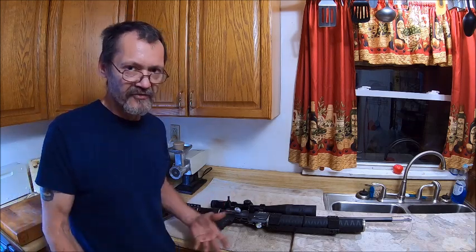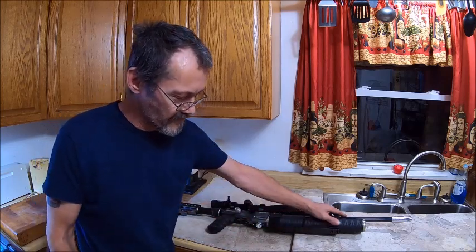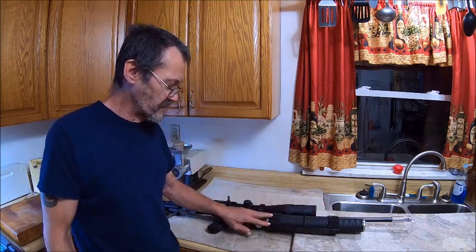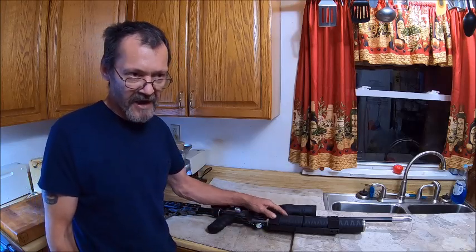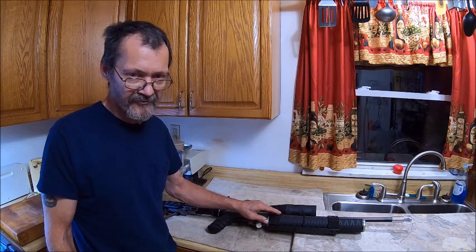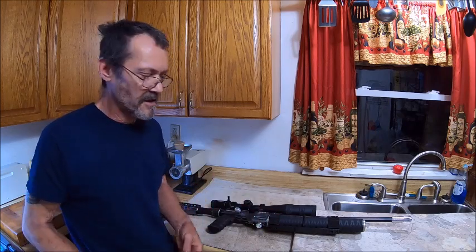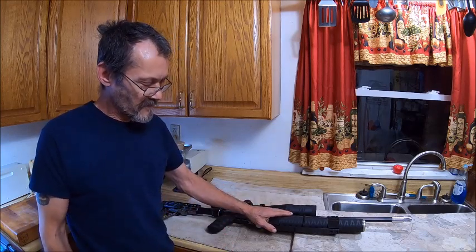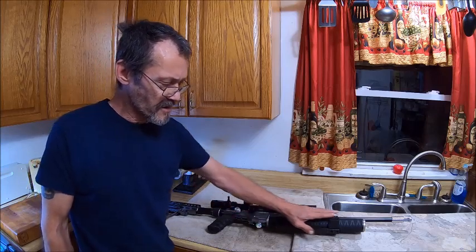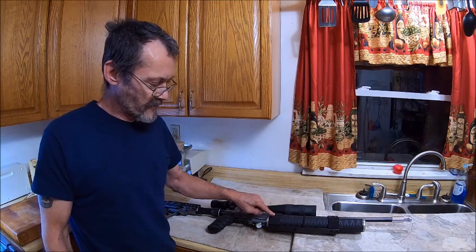It has to be tough, it has to look somewhat decent. I don't want a big old bulky barrel band up there, and these are actually a little bigger than I'd like, but you can't sacrifice strength — you've got to have strength. So you've got to find a happy medium and treat it in a way that it will last forever.